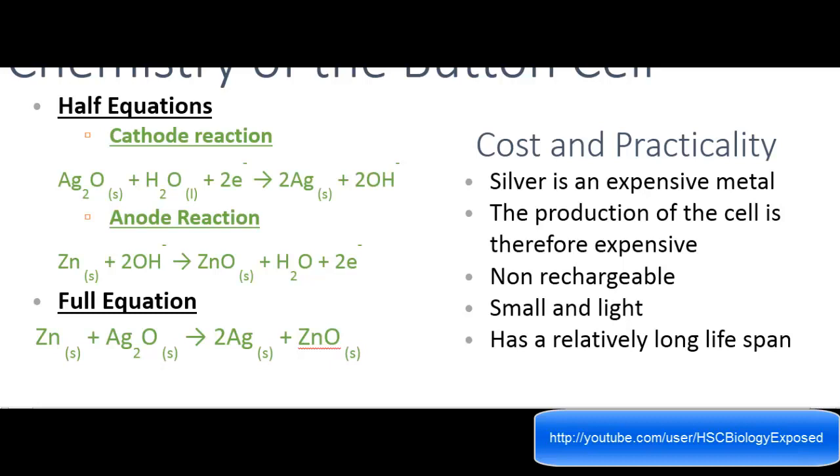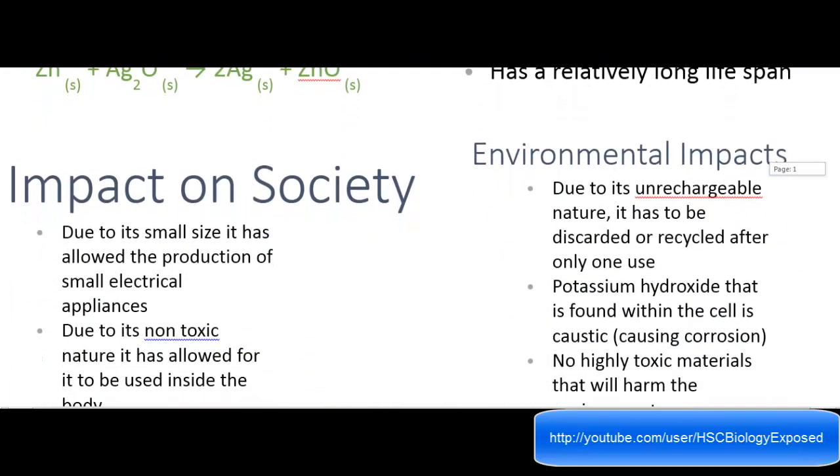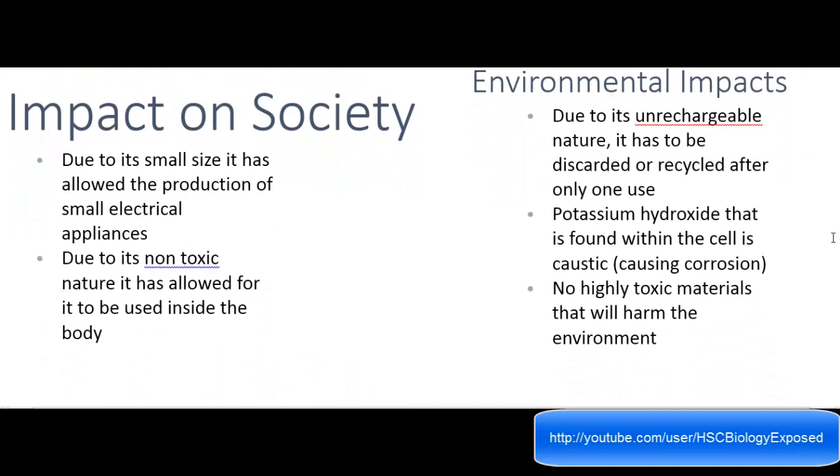It actually does have quite some impacts on society and the environment. Due to its small size, it has allowed for the production of small electrical appliances — pacemakers, remote TV controllers, and all those small appliances which have been released because of this innovation. Due to the non-toxic nature, it is allowed to be used inside the body, which links back to pacemakers. Originally these were actually made for pacemakers, and since it's non-toxic, you can use it inside the body.